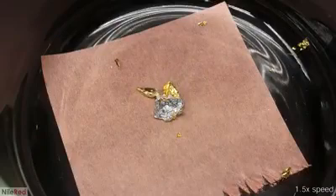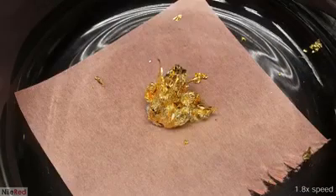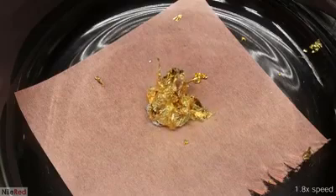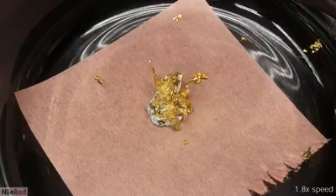I was so amused with it that I did it 23 more times with every other gold leaf that I had. As more is added, there's less and less free mercury to amalgamate the gold, so the rate slows down.